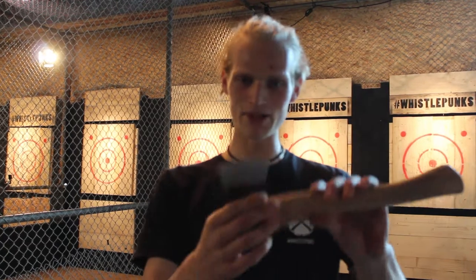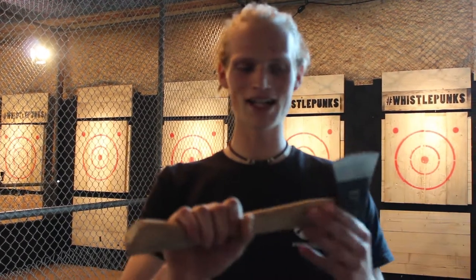Welcome to Whistlepunks, guys. Today we're going to be throwing some axes. Basically we've got these nice little throwable axes here — super nice, lightweight — going to be easy for everyone to give it a go.